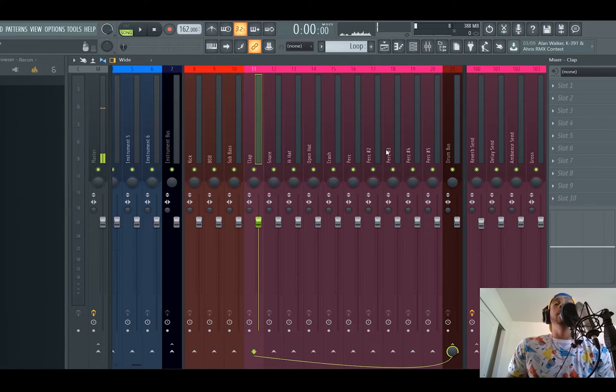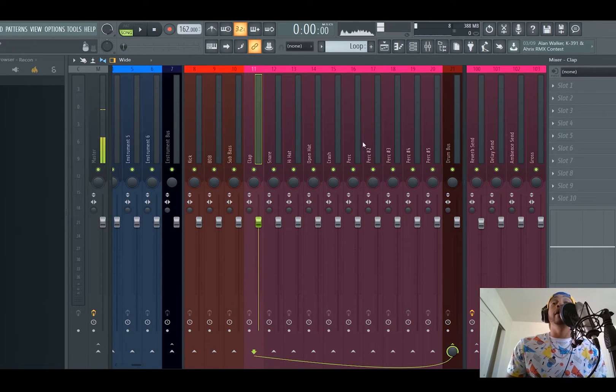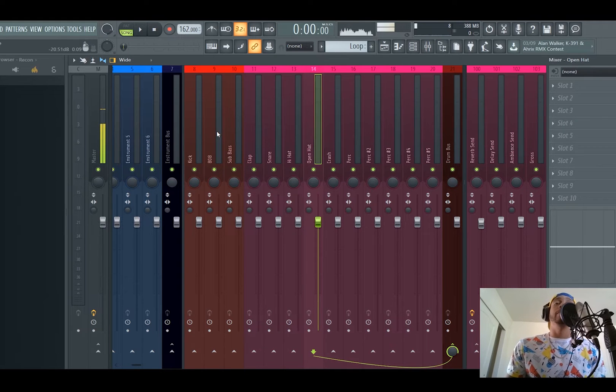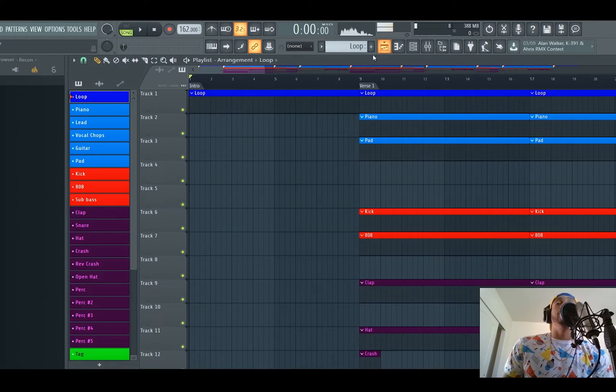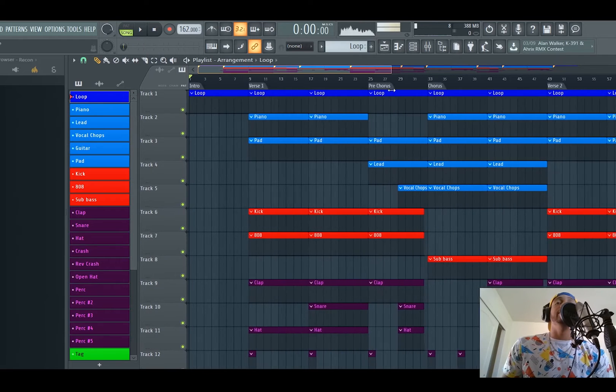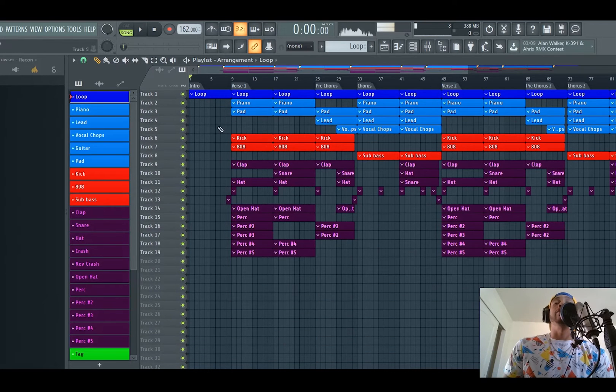That's another free game tip. Instead of going and adding reverb here and then going to my hat and adding reverb, you add one reverb and then you just send all your channels to that. Now, the reason this is called the individual template is because of the playlist — it's already arranged individually. You have all your separate patterns arranged into a common arrangement.